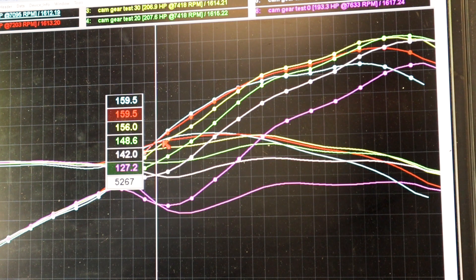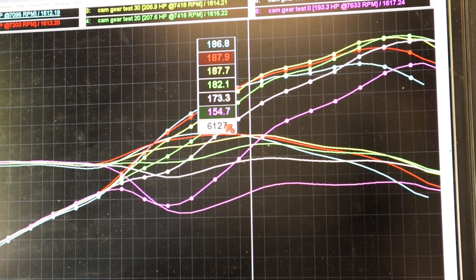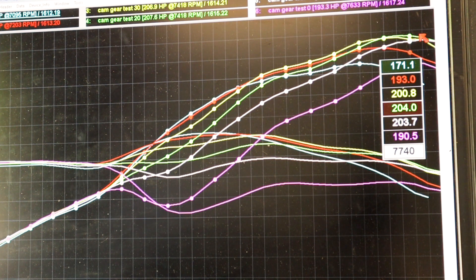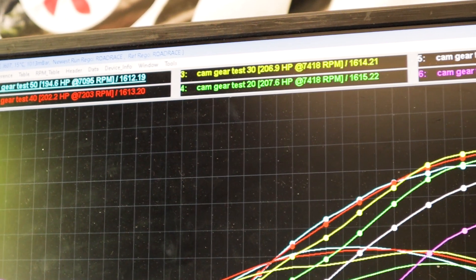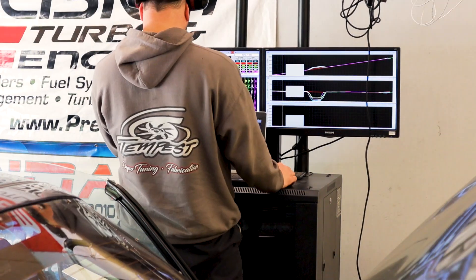For the last run we'll do a composite map and piece all of the graphs together. Basically we're going to take our different RPM ranges — from 5200 to 6000 you can see the blue line is the highest, from 6000 to about 7300 the yellow line is the highest, and then above 7300 all the way out the green line is ahead. Each one of the graphs is labeled for what cam degree it is. So now we'll enter these numbers into the map and make a run.